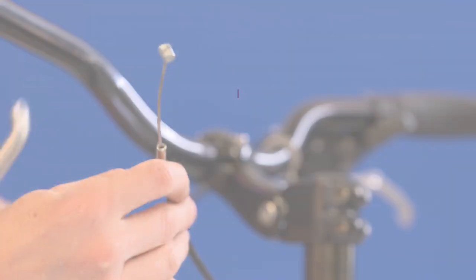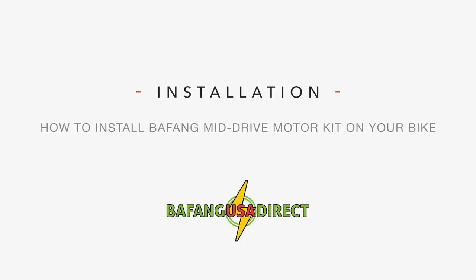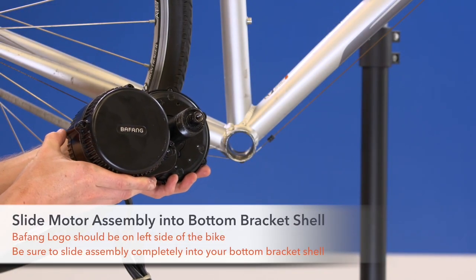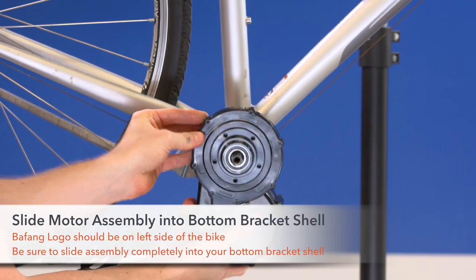Now that you've completed removing your old bicycle parts, it's time to start installing your Bafang motor. Step 1. Slide your Bafang motor assembly into your empty bottom bracket shell with the Bafang logo on the left-hand side of the bike.